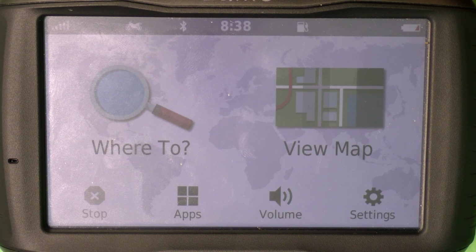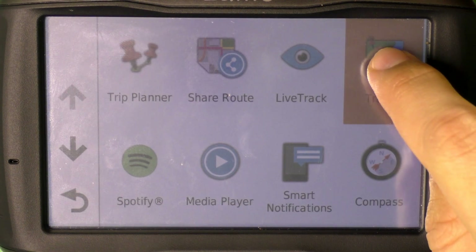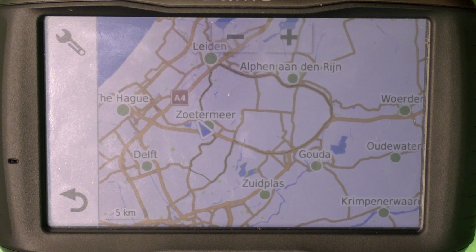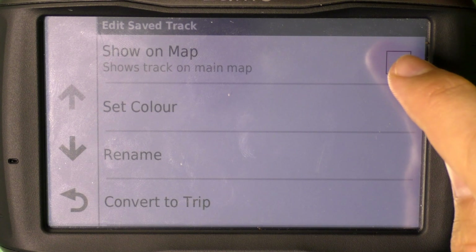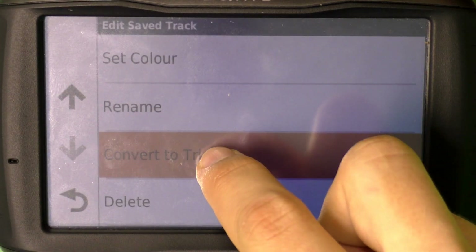Before you navigate the route you have to go to Apps and then to Tracks. There you'll see your track — the test route. Open it and press that icon.